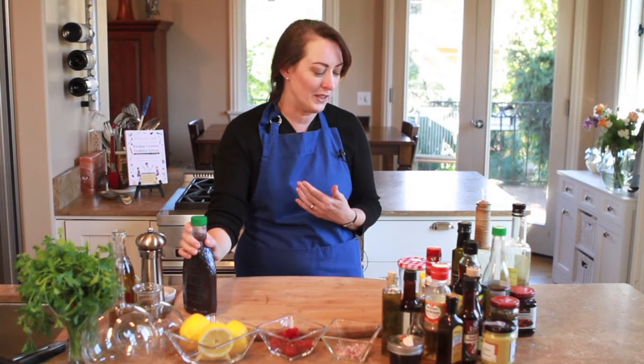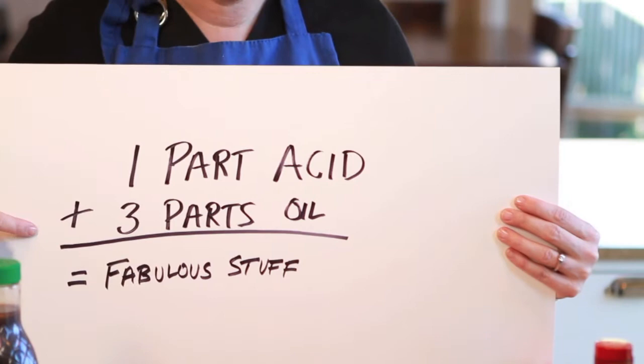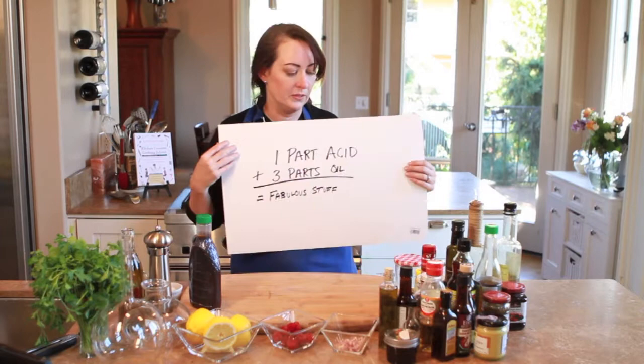You only need to know a couple of things. One is a basic ratio: one part acid to three parts oil — and that equals fabulous stuff. What's an acid? Think lemon juice, vinegar, any kind of vinegar. For oil, think vegetable oil, olive oil, nut oils such as walnut oil. It's a very simple ratio — you can add a little more acid or leave a little out. That's one of the great things about making something yourself.